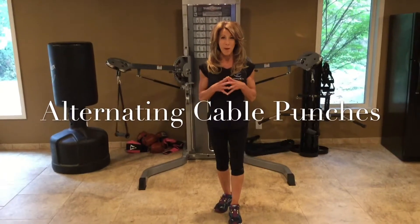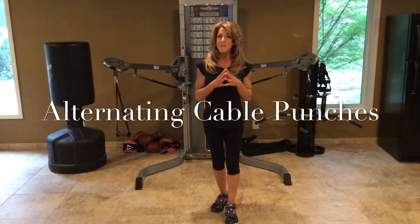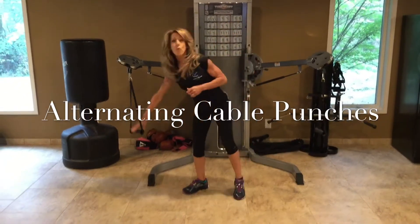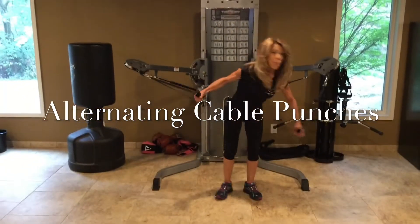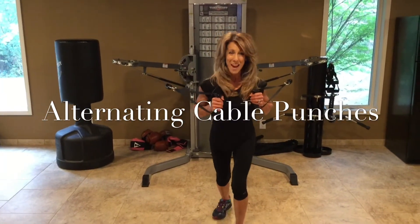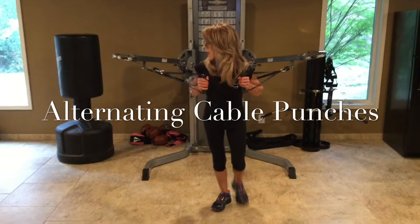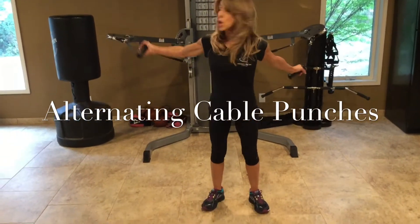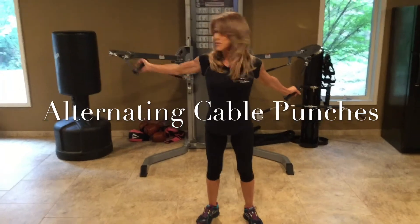These are alternating cable punches. When you're doing these, it's very important that you watch your shoulders. Here's what I'm talking about. When you grab the handles, you want to keep it close to the body like this when you get in position. Very important — if you grab the handles and you do this to get in position, you can hurt your shoulders with external rotation.